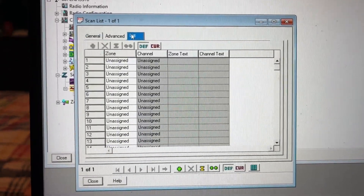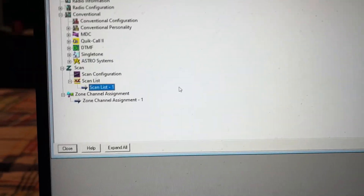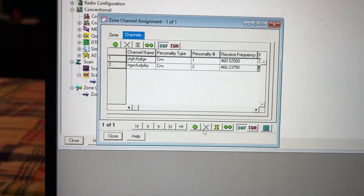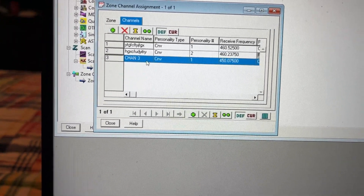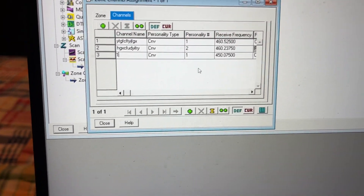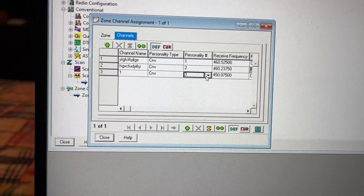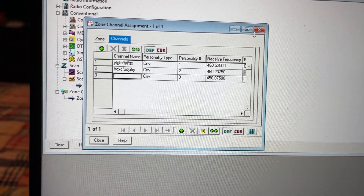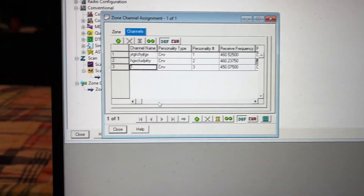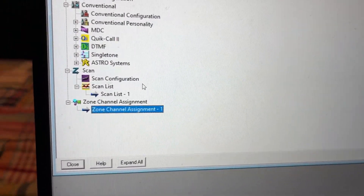If we go to List, you can see everything is unassigned — that is because we do not have the frequencies to scan yet. So what we're going to do is go back to our Zone Channel Assignment, press the plus, name this 1, and put this to Personality 3. I will start entering the TAC channel frequencies. Now that I have entered my TAC frequencies, we're going to go back to our scan list.